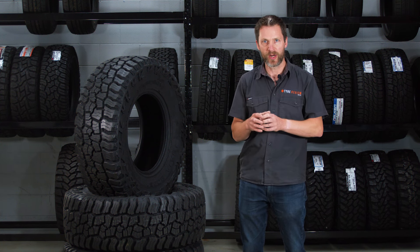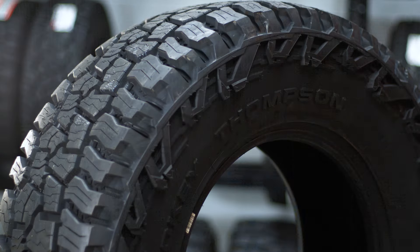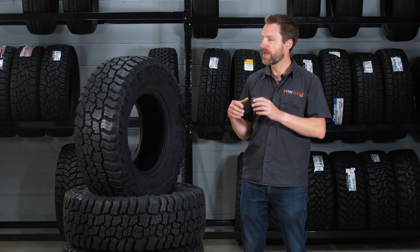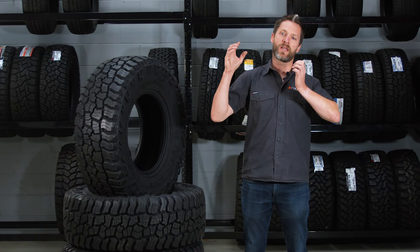So it's still classed as an all-terrain, but it has similar characteristics to a mud terrain in that it's got wider spaced tread blocks for flinging out mud and that sort of thing. So you're going to really maximize your off-road traction, but they're also saying that it's more comfortable and better on the road than the Mickey Thompson Baja ATZ P3, which is what it's replacing.